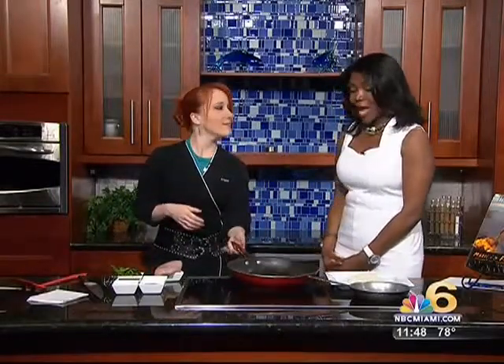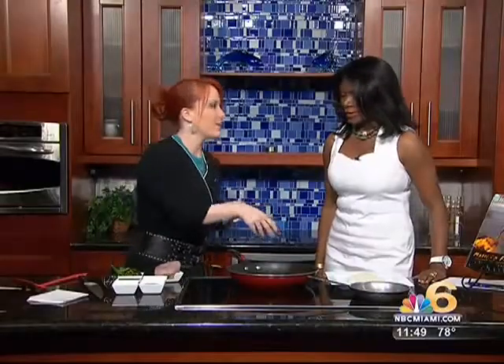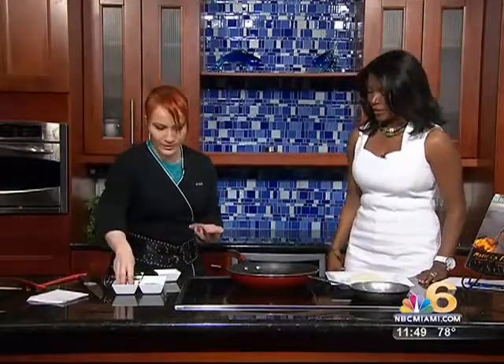Are you ready? I'm always ready. We're doing one of our best-selling wild mahi dishes at the restaurant. It's an Oriental Mahi. We like to do it with sweet chili and sesame jasmine rice, a little bit of hoisin. It's delicious, easy, and it's healthy. Very flavorful — maximum flavor.